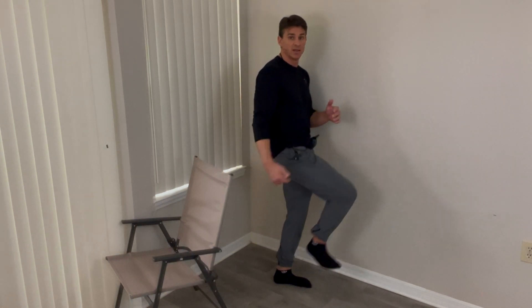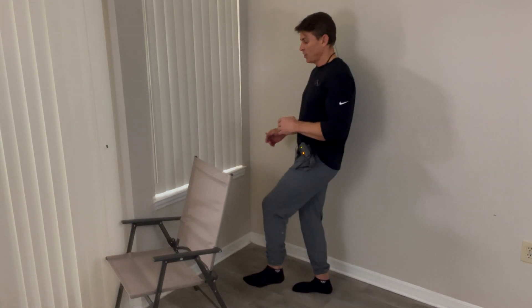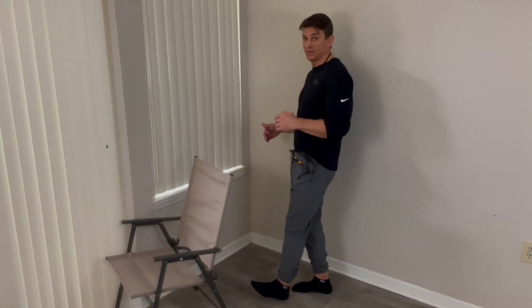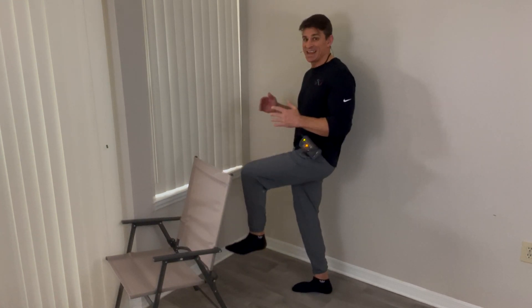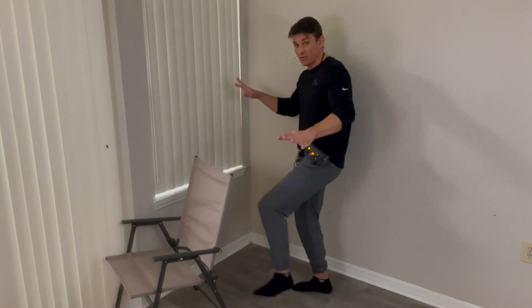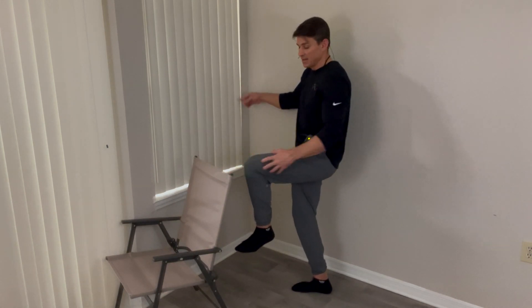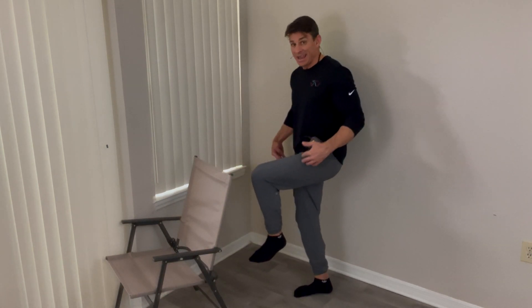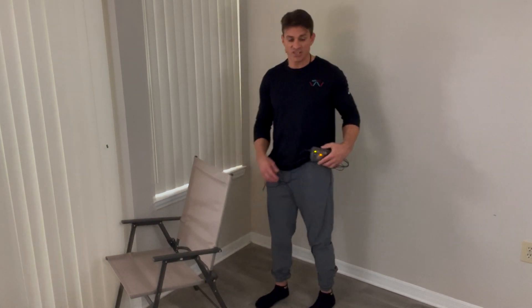I'm going to do 10 reps, then switch sides — heel tap, raise it up, and do 10 reps on the left, just like this. Making sure that right leg is engaged. And as I'm going through this, if I feel wobbly, instead of dropping down, I want to try to hold onto something. So I'm keeping that right leg engaged and also focusing on the core.